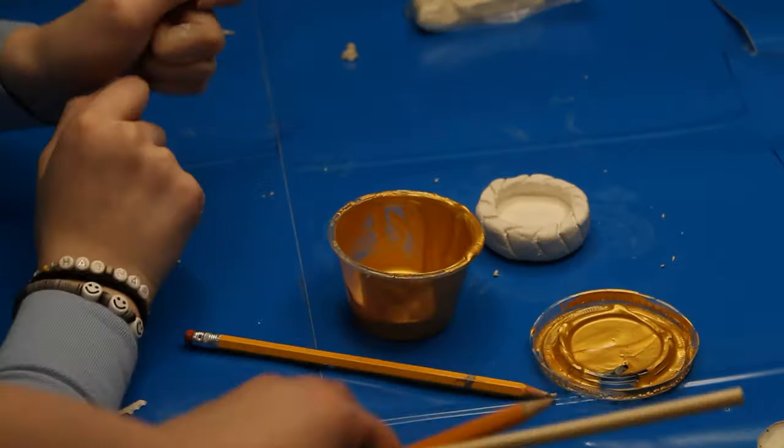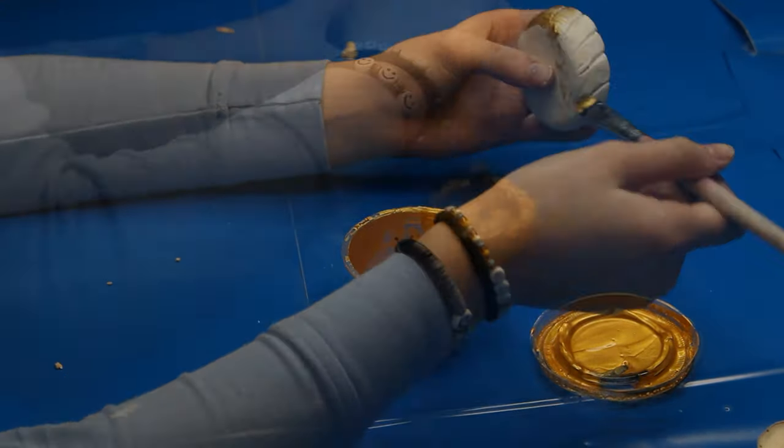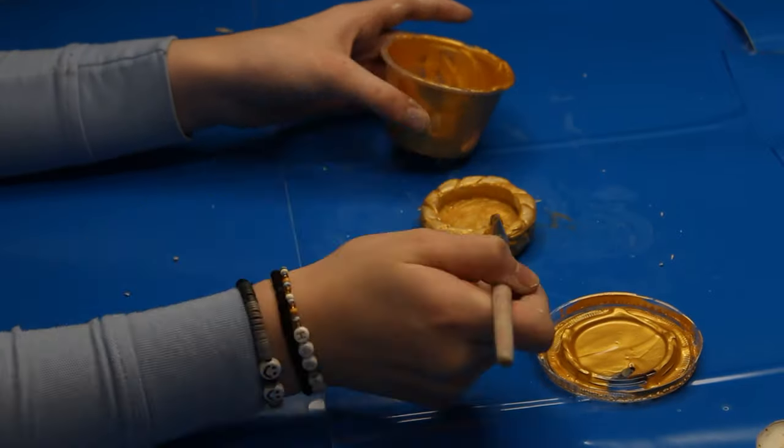Now that the candle has dried, paint it the color you chose and let the paint dry before you paint another one. Now add glitter if you want and let the paint dry again.